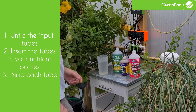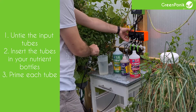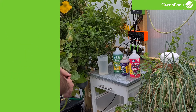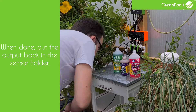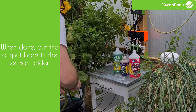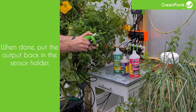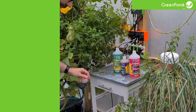To prime the tubes, get your output tube, put it in the water container, and activate each pump one after the other until you see the liquid reach the dosing pump for each one. It is important to keep the output tube above the water container so that you do not spill water everywhere. After that, just clip the output tube back to the sensor block and you are done.